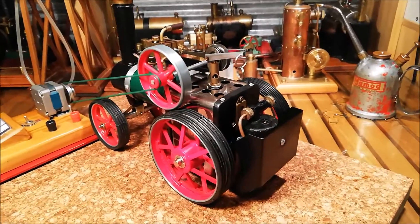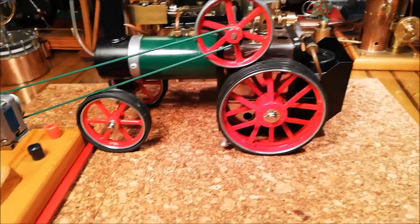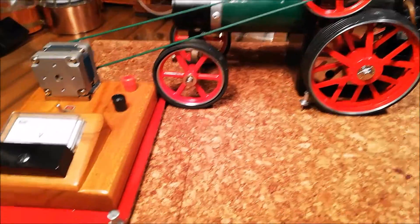G'day everyone, this is my Mehmed Centurion hooked up to a Blue Thunder Generator.